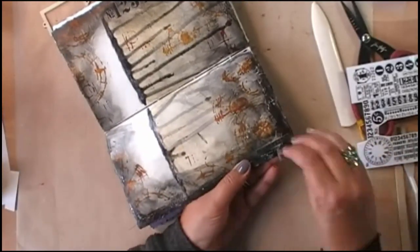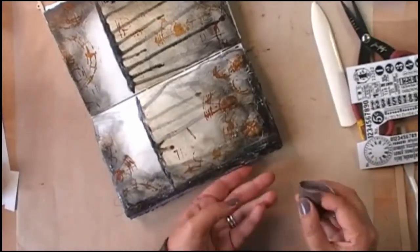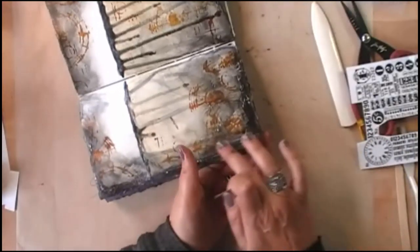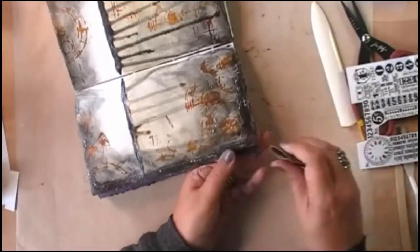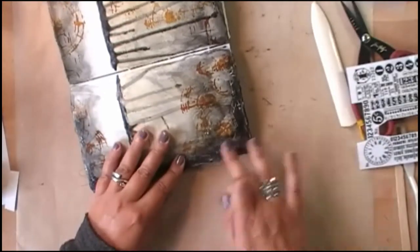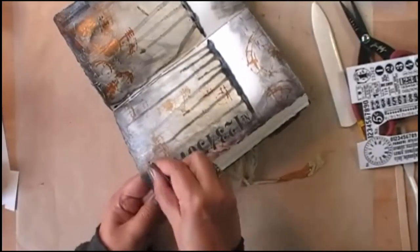The rub-on is looking too crisp. I wish I had had some more accidents this time, but I didn't, so I'm going in with sanding paper. My sanding paper is a little bit too rough, so I'm trying to be careful not to damage too much of the background, but I do want to damage the rub-on to make it a little grungier than it looks now.